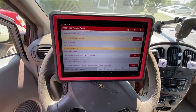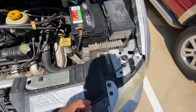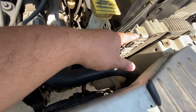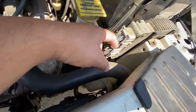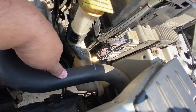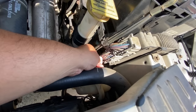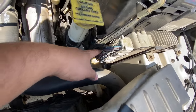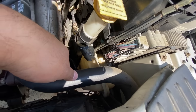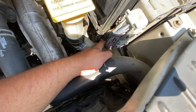Looking under the hood, our PCM is easy to get to. It looks like somebody was already here because normally these have plastic covers over the back of the connectors, but both connectors are exposed. I'm doing a visual inspection of the wiring harness, checking for obvious damage or signs of rodents chewing wires — I don't see any obvious signs.